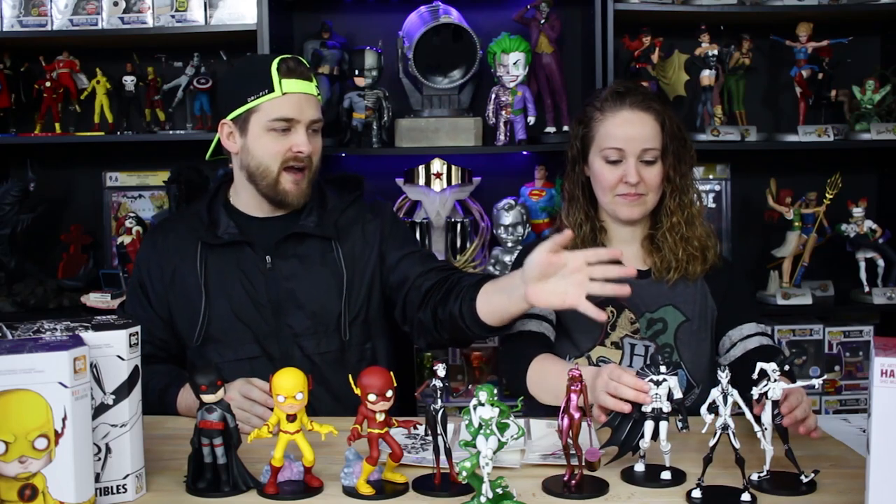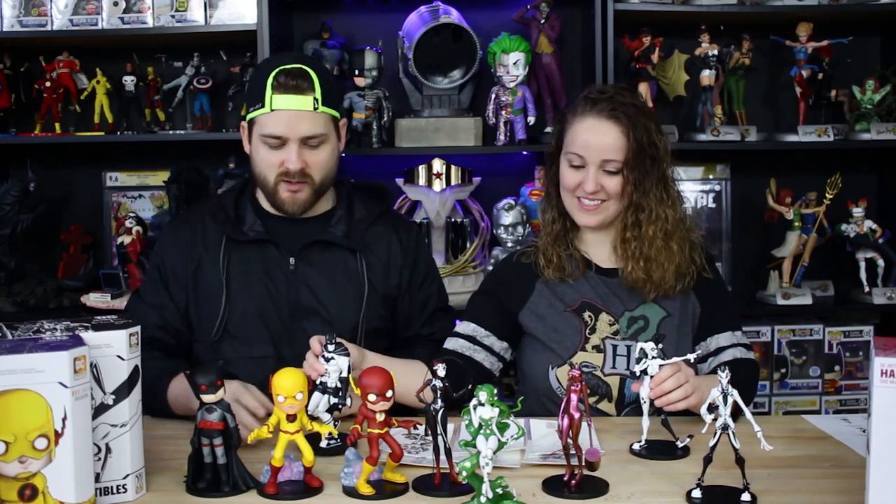So as you can see, we have quite an array of them from the different lines that we're going to review today. The ones that you're going to review, DC sent us. So thanks a whole bunch, DC. They sent it to us to check them out, and then the rest of them we bought. Because again, we're big fans of them, and we'll continue to buy them. So let's get started with the black-and-white variant of Heinen.